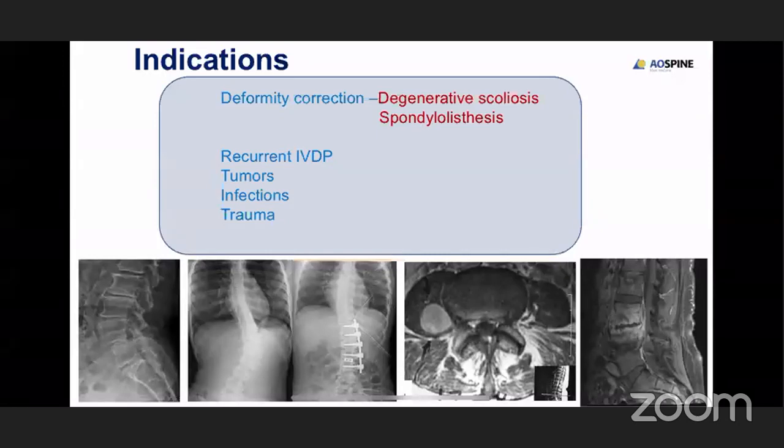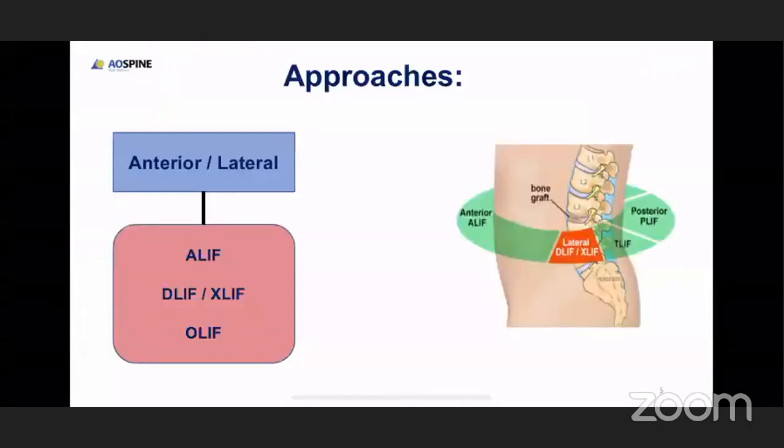By doing OLIF, which is better than DLIF and PLIF in terms of good purchase between the two endplates, we achieve a lot of solid bony fusion. The indicated cases are deformity correction like degenerative scoliosis and spondylosis, recurrent disc collapses, tumors, infections, and trauma.